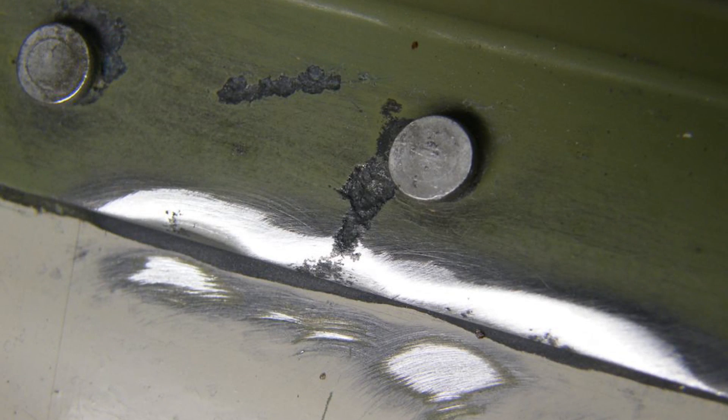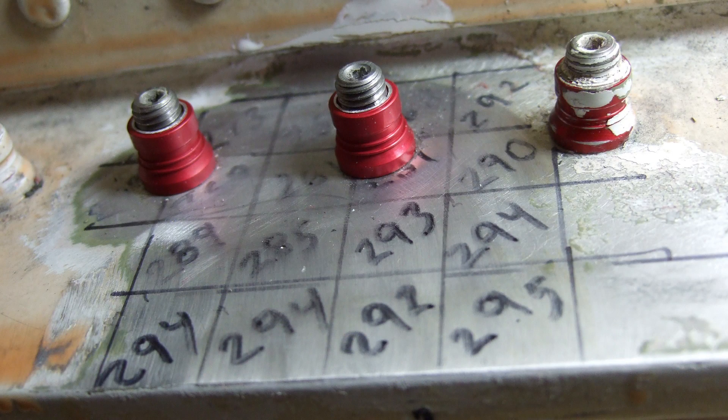Whenever corrosion is discovered at or near a fastener, the fastener should be removed for inspection of the hole. Corrosion can often penetrate the fastener site and require the need for oversizing the location to remove the corrosion.